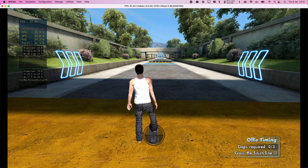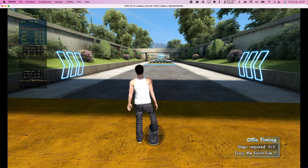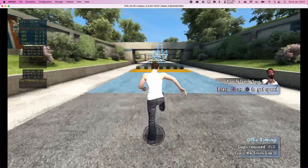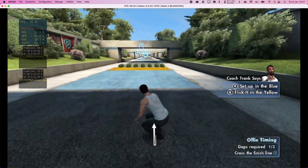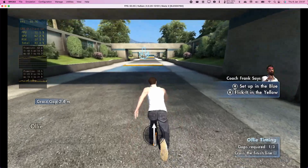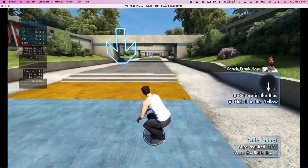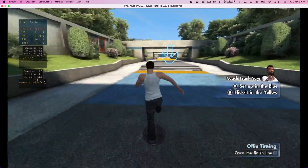I've strategically placed obstacles on this here slalom run. You best ollie them, boy, or I want some push-ups! Get some speed, man — this ain't a snail race. Set up in the blue area and flick it in the yellow area. Okay, try to ollie up this two-step. Now get on it, boy, and try to ollie up this triple-step.